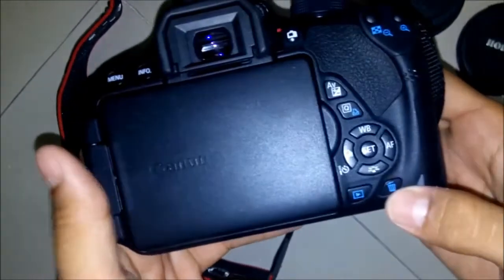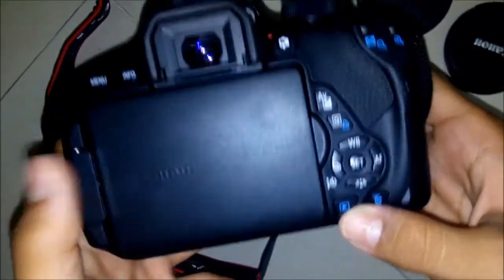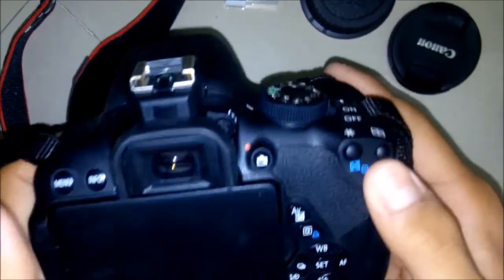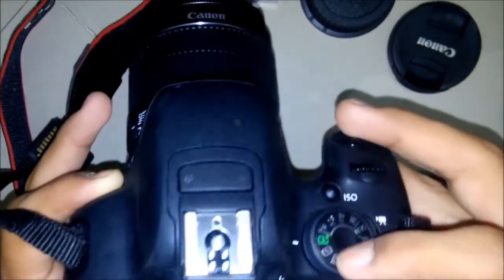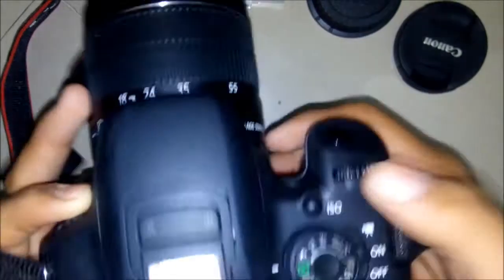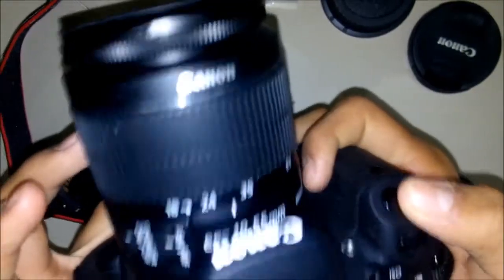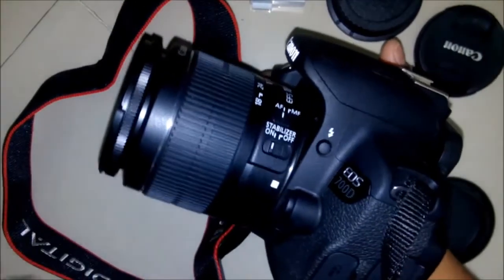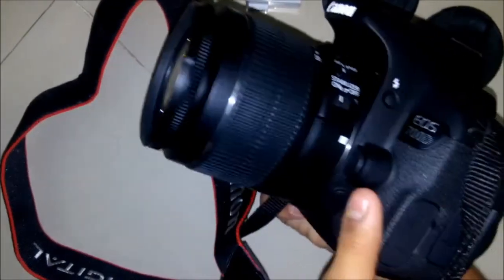This is the LCD screen. These are the setting buttons. This is the delete button, this is the play button, this is the menu, info, zoom in, zoom out. These are used for mode. This is for ISO, and this one is to click images. Here it controls flash — only in manual mode is this button used.